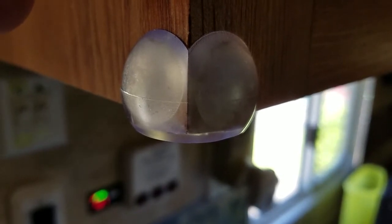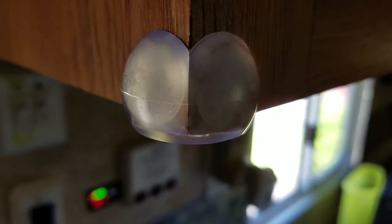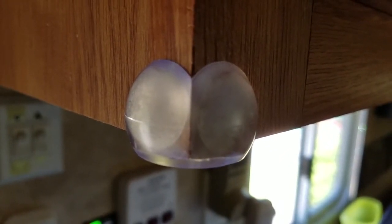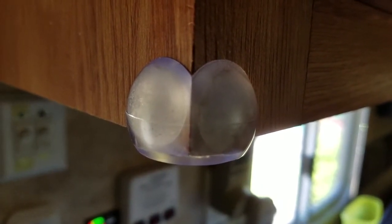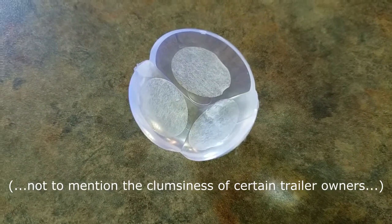This is Gyro Gear Loose with Brain Damage on the Cheap. Today we're discussing RV concussions. Here's my 10-second tip: unless you particularly enjoy bleeding from the scalp, stop by the baby-proofing section of your local hardware store and pick up these corner guards. These are soft nylon and protect your head from the stupidity of trailer designers.